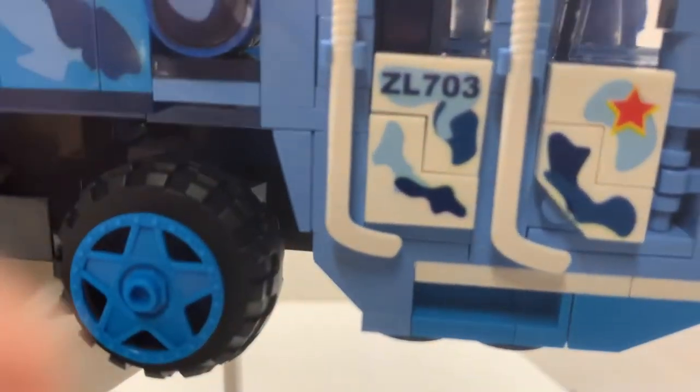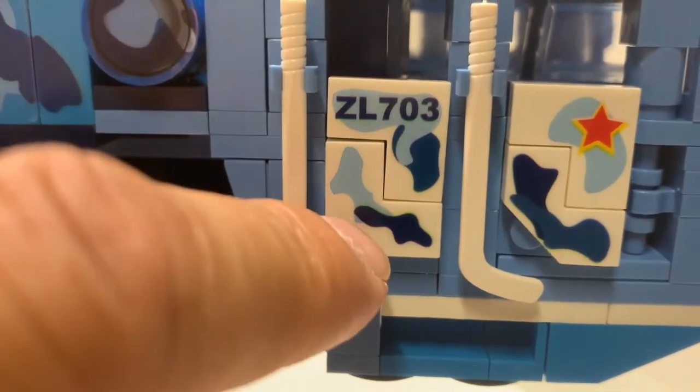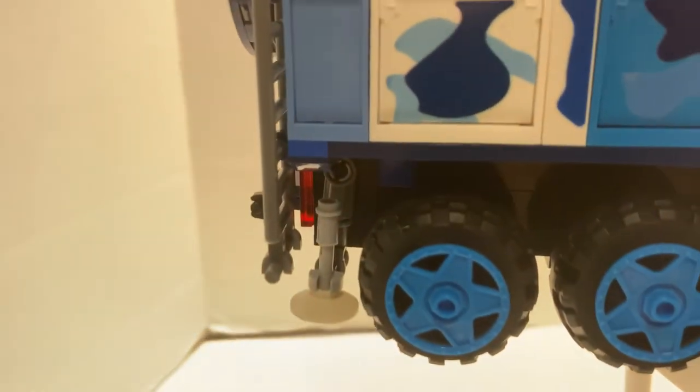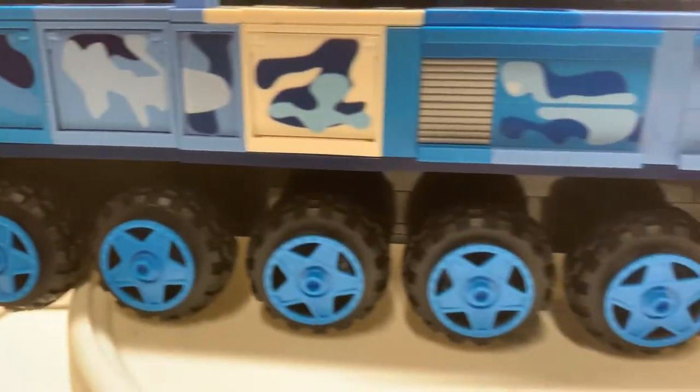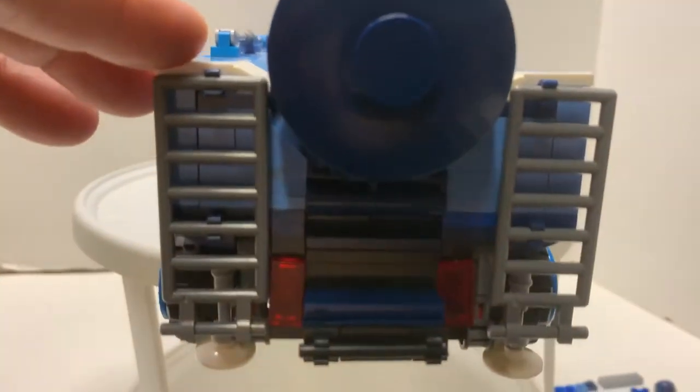By the way, this piece I'm missing and I got this piece instead — I guess they sent me the wrong piece, but it still works. We have stabilizers on each side — one here, one on the back, and two on the other side, so a total of four stabilizers. You can bring them down. On the back you have a couple of ladders that go up and they're held pretty securely.